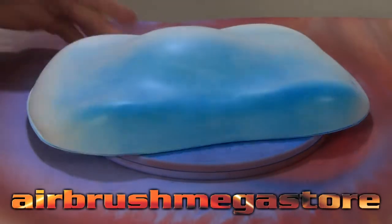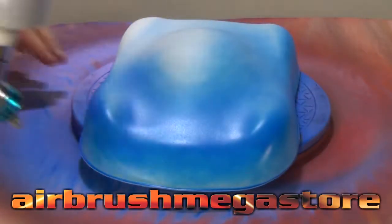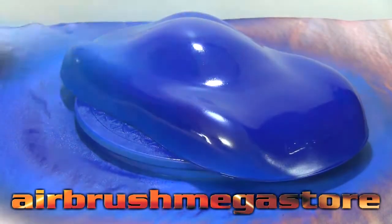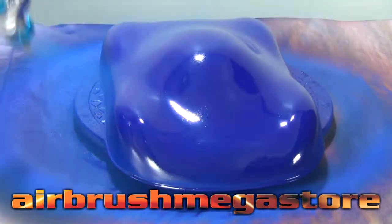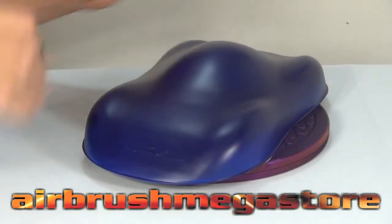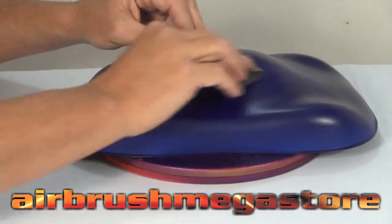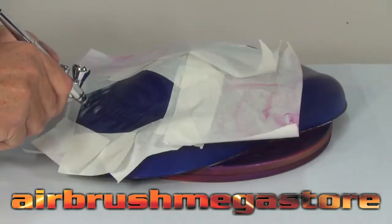Using our 1.2mm mini spray gun, we put down a couple of light guide coats to introduce the product to the surface, then put down a couple of medium wet coats. We dry that in between coats using the compressed air from the spray gun itself. After it's dry, if you've got anything that's landed in it, you can dry sand that out using wet and dry paper — don't use it wet, use it dry — and you can sand out even runs.